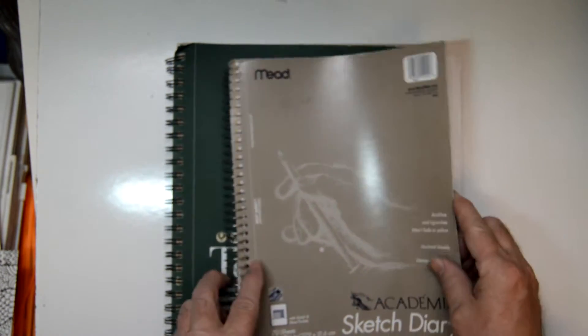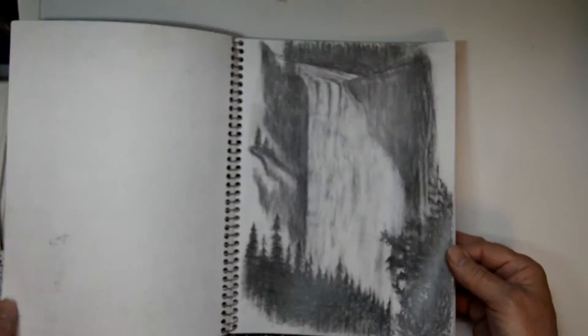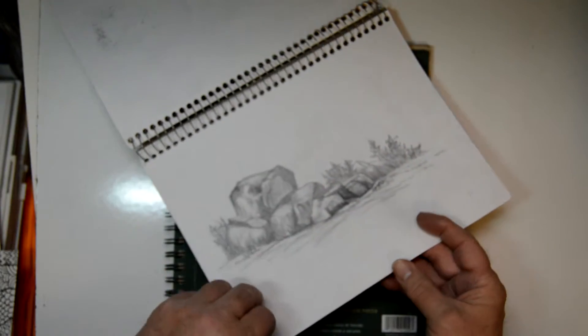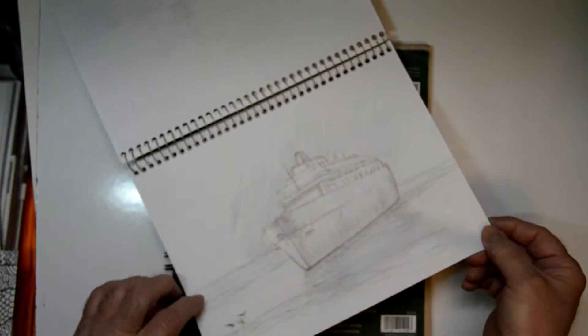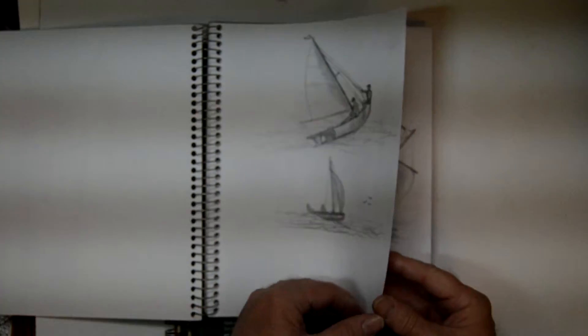Here's another one that I've been working on — I'm still working in this one, and this is more realistic. Drawings here, working on rocks, landscapes, places I've been. I love sailing — got some ships here.